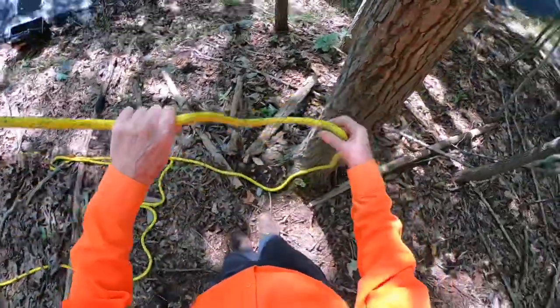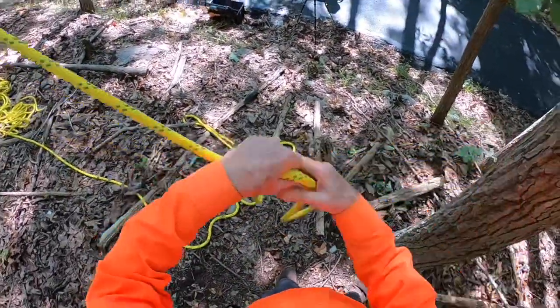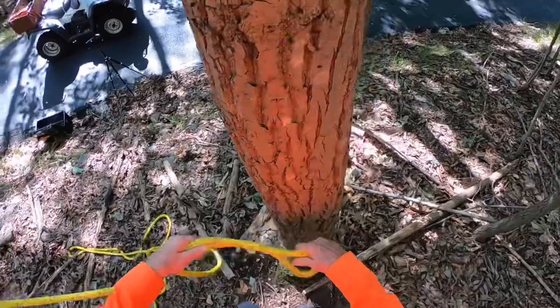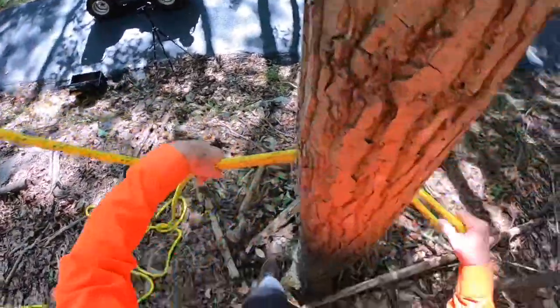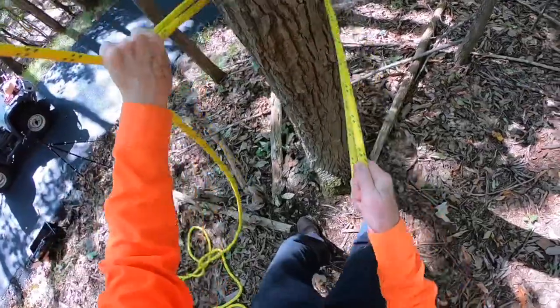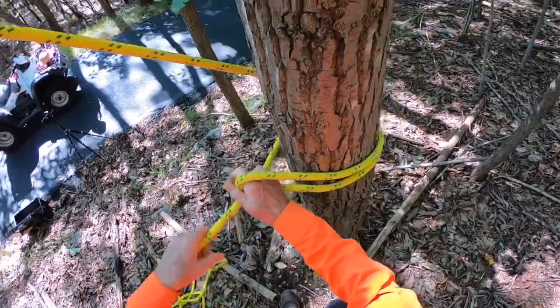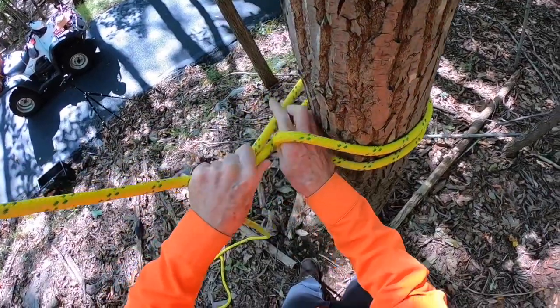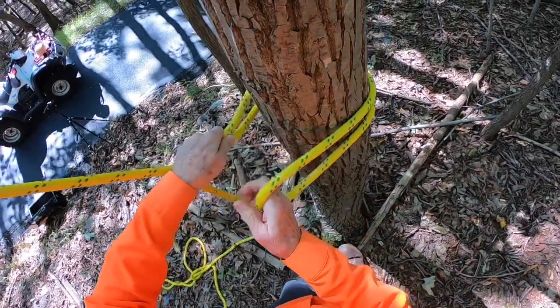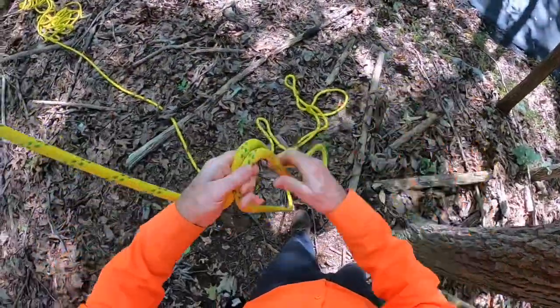Grab a bite of rope and gauge how much you need. Hold the bite in your left hand, move your right hand, get it snug. Hold the tail down until you get the size you need — this bite's got to touch that. Hold that. That's the size loop you need around a tree.